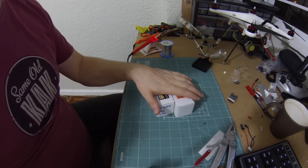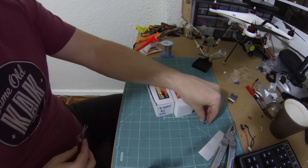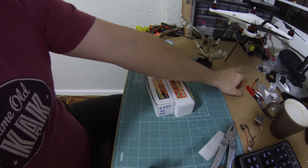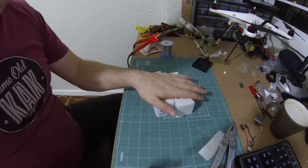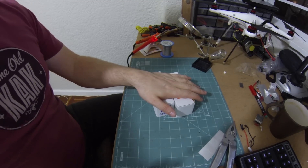Before we start, I just want to point out I do not claim to be an electrical expert or have any kind of expert knowledge about any of what I'm about to do. This is how I've done it, this is how it works for me, and this is based on the reading that I've done. So you do so at your own risk.